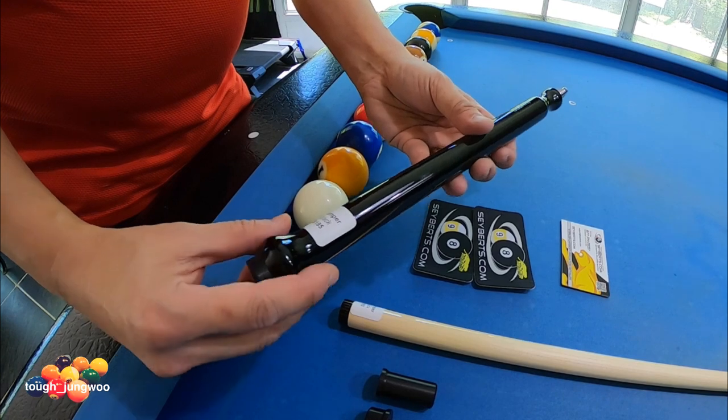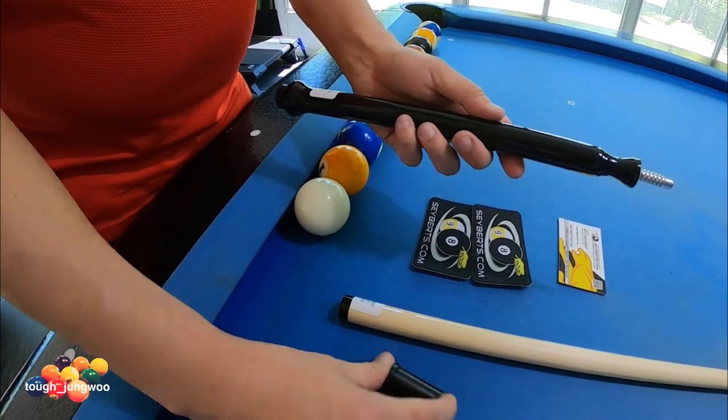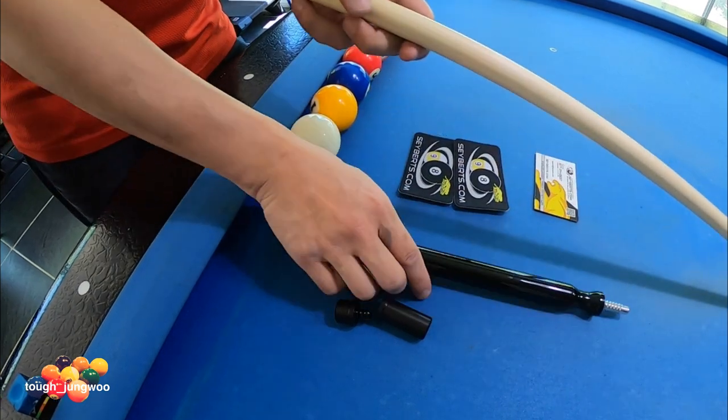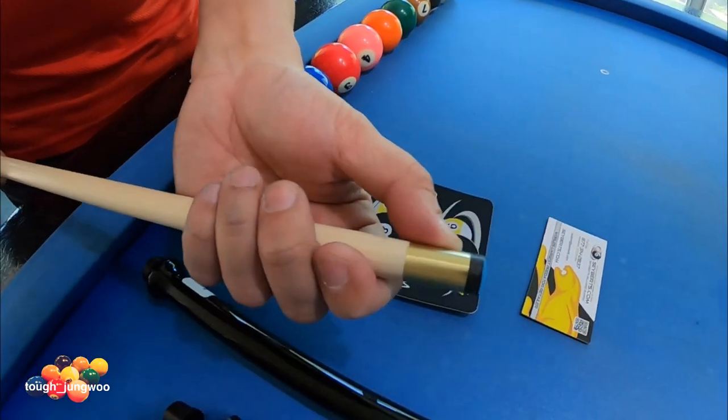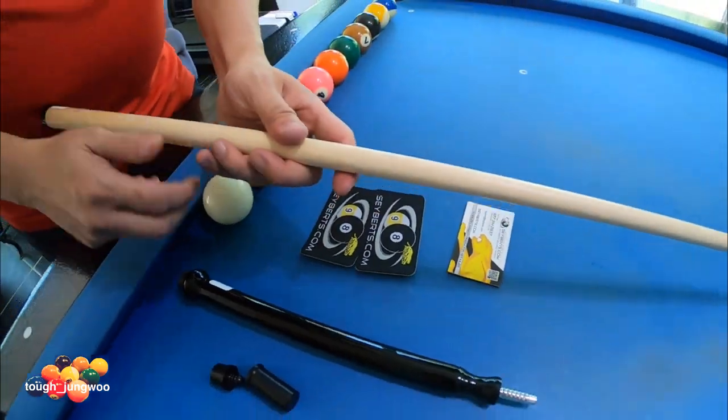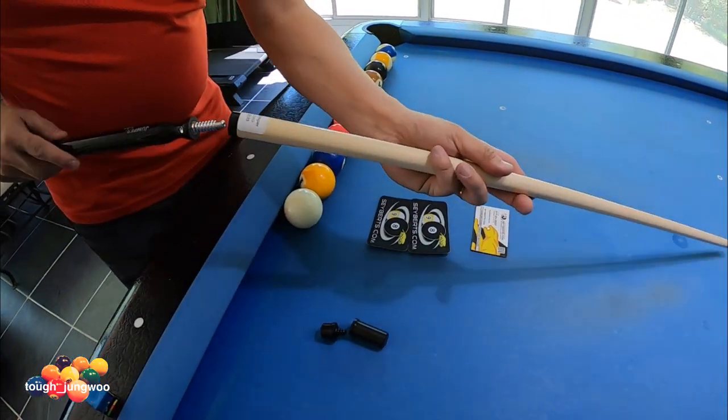It also has a bell grip. I had to order the joint protectors separately because it didn't come with joint protectors. As you can see, it comes with a brass ferrule and a G10 tip, making it very hard.